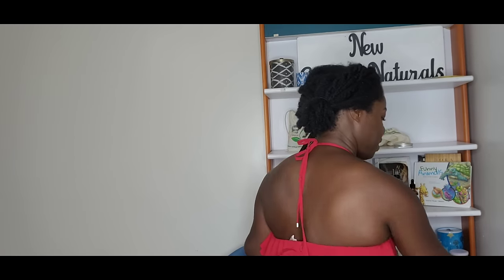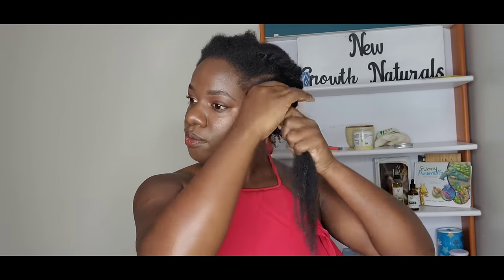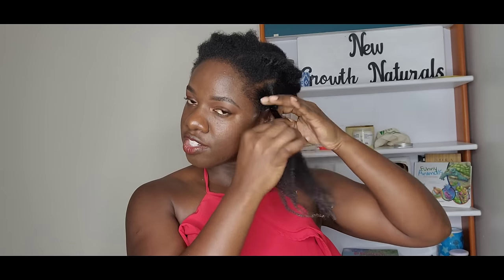Before I apply the leave-in conditioner, depending on how dry my hair is, I'll spritz my hair with some water. But in this case my leave-in conditioner is sufficient because it has water in it — it doesn't need an excess amount of water. That may be partly because I did a good deep conditioner last week. I moisturize midweek as well — so twice a week — but there is no such rule as to how often you moisturize. You just need to pay attention to your particular hair.